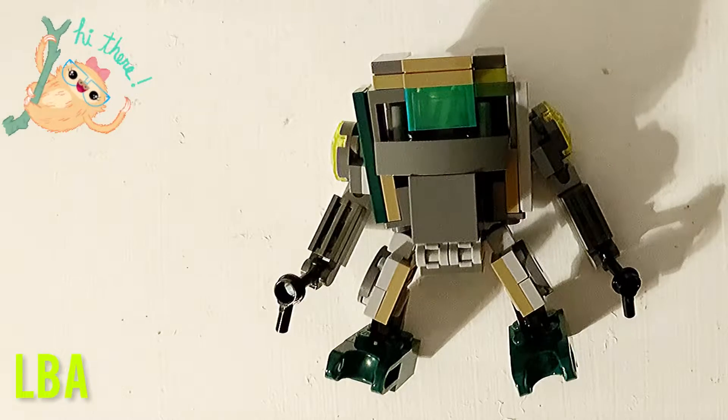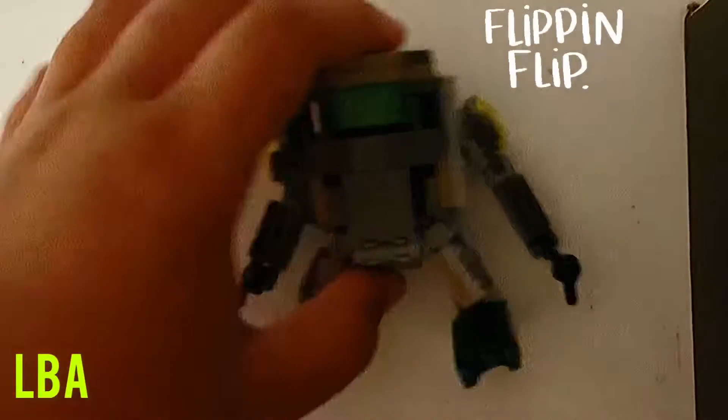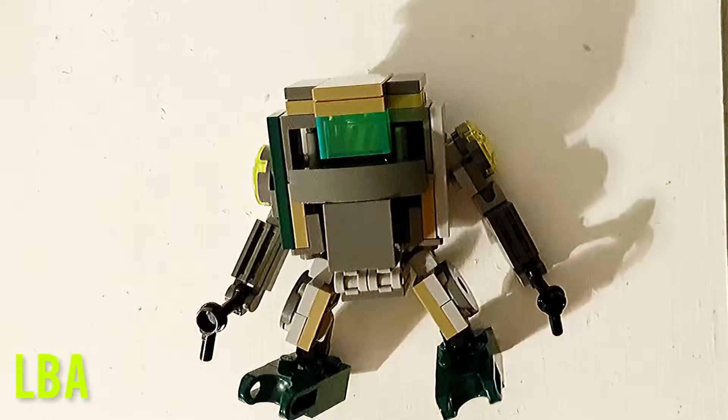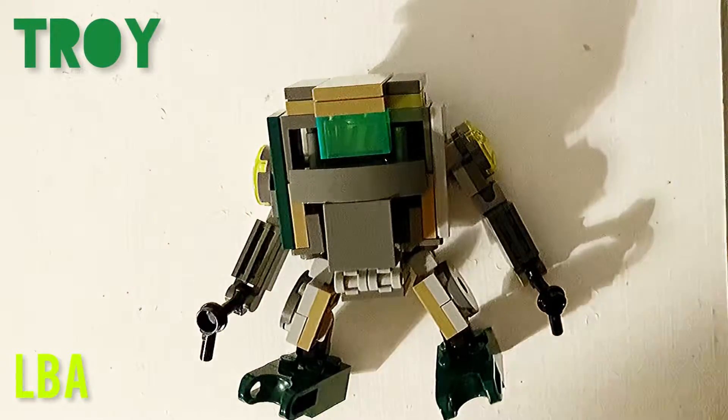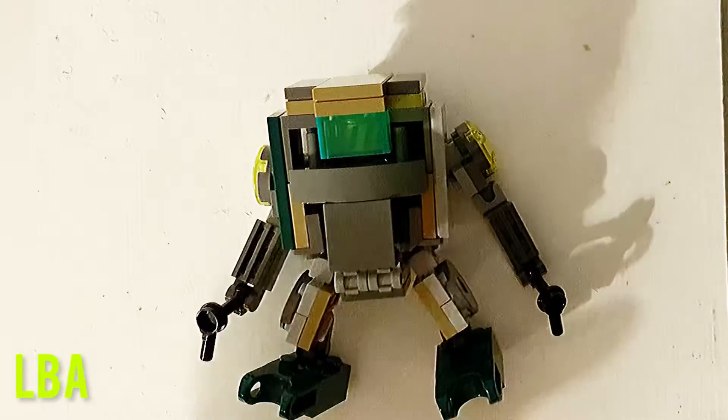Hello everybody, welcome back to LEGO Building Aliens. Right now I have this LEGO mech — it's called Troy, just a random name I came up with on the spot.